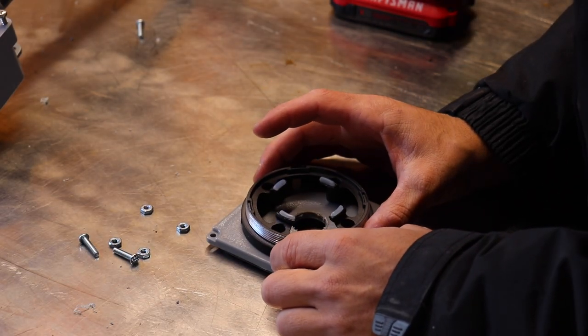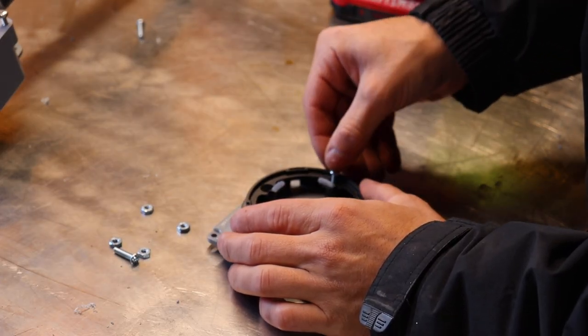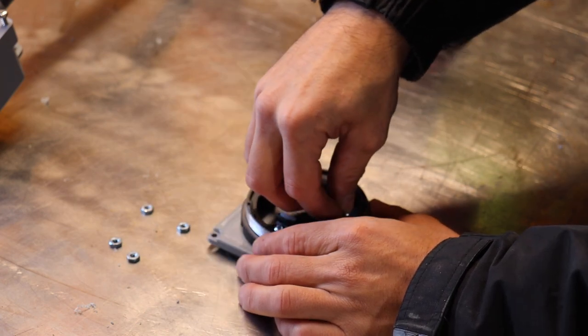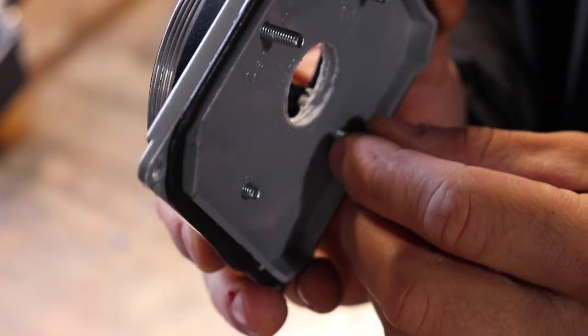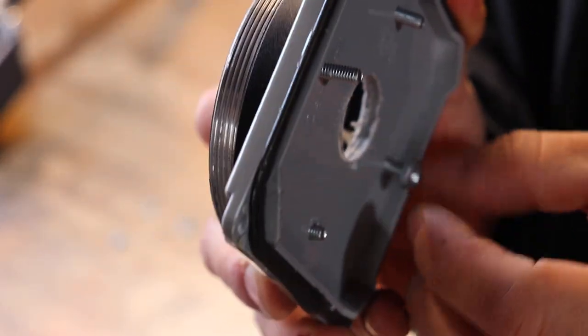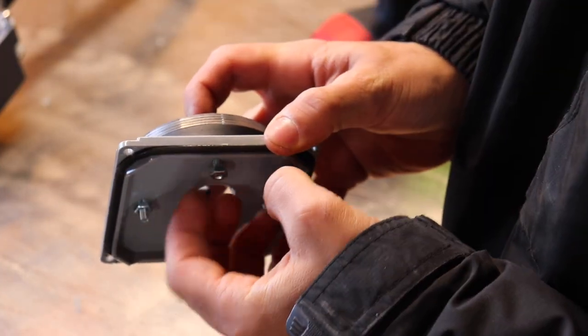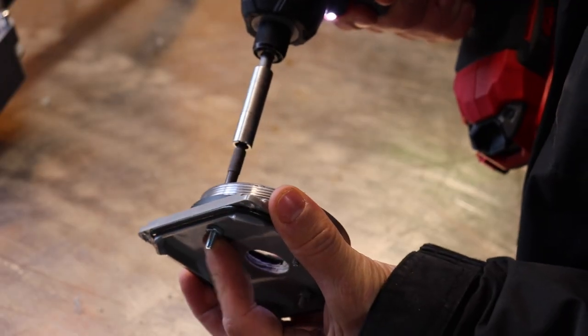Now that we have some screw holes drilled and a hole cut out for the cable to go through, I'm just going to mount the camera bracket onto the cover plate. If anybody has any questions just leave a comment below and I'll try to get back to you. If anybody wants to know any of the hardware I'm using, most of this stuff I actually got from a local hardware store or Lowe's.